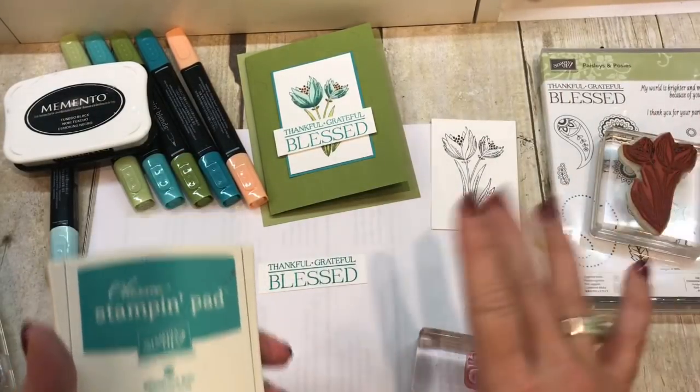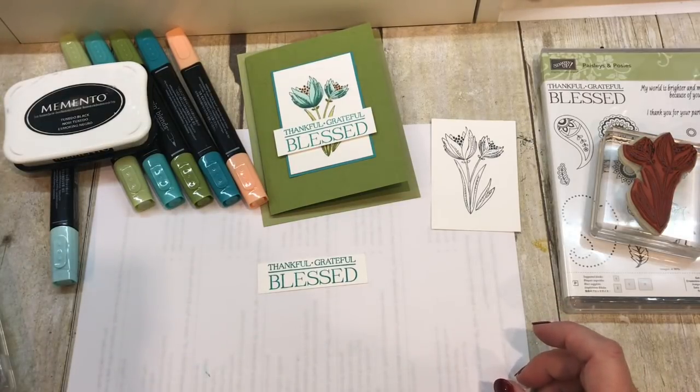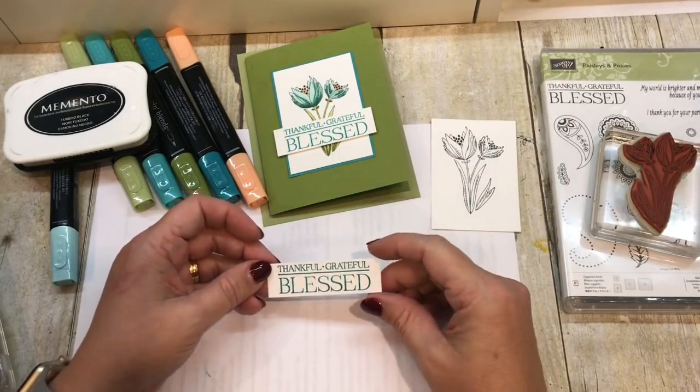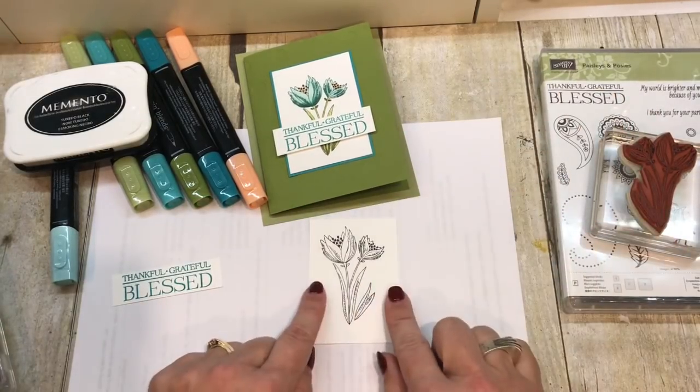That's what happens when you stick your butt out — good things! You did not hear me say that, especially when it comes to my daughter. She's 16, she should not be sticking her butt out, but stampers, yes. Now I think I'm ready to start coloring.